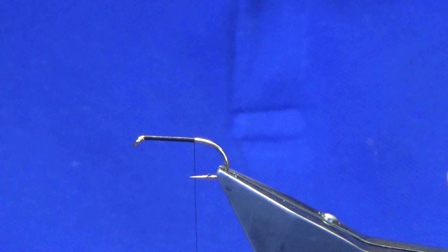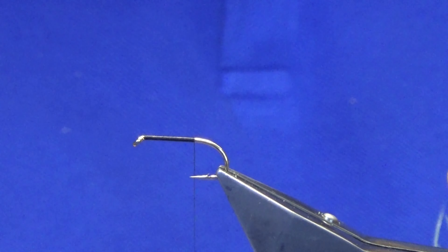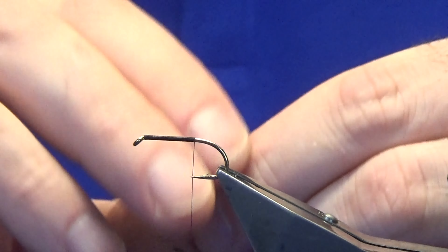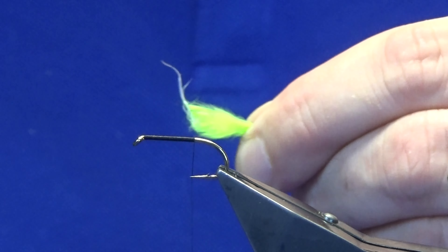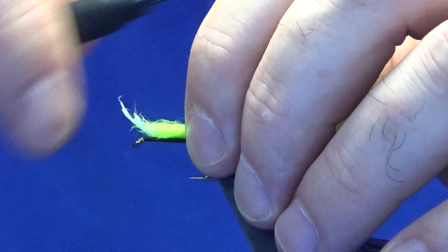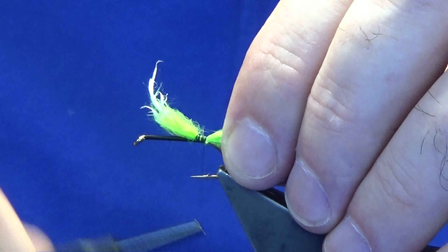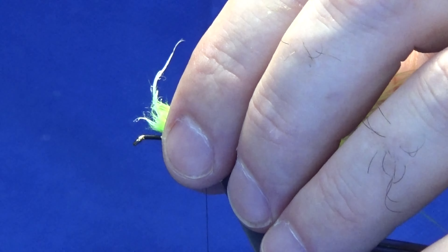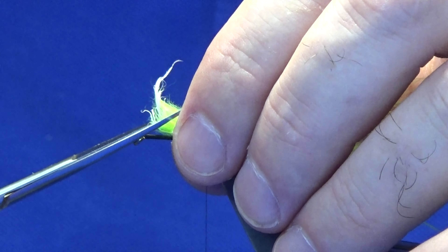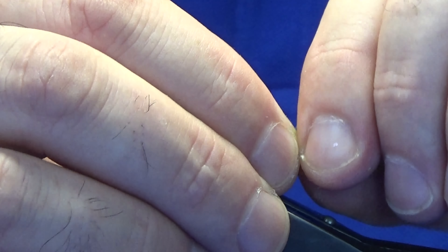Now the tail — you can use many different materials. I'm just going to use some Marabou that's been dyed chartreuse. I'm just taking off a couple of pinches. I just like to get in with my nail and try to reduce that back a bit and release into the bulk. Offer this up to the hook, run with a pinch and loop, and then just work my thread turns back down towards the tail. I'll just come in and take away these ragged ends with a tapered cut, then get the length of the tail I wish to have — which is about there.